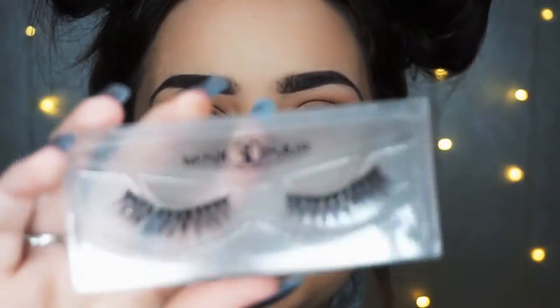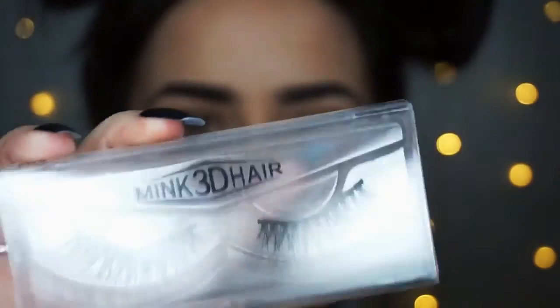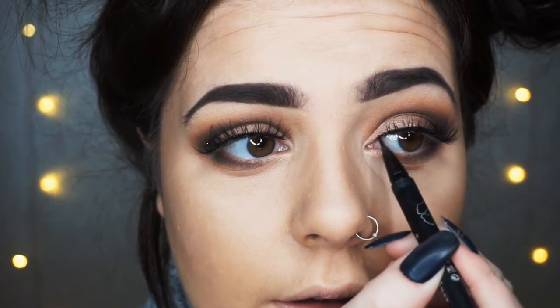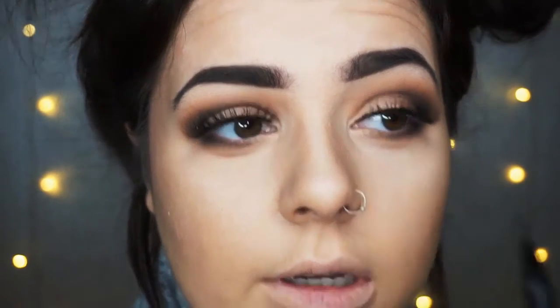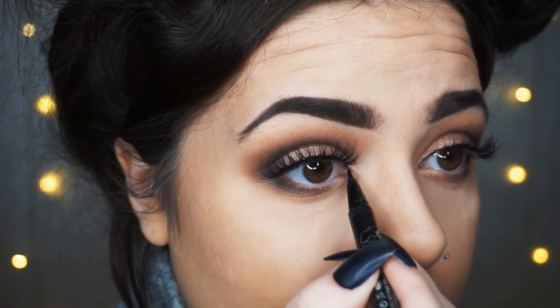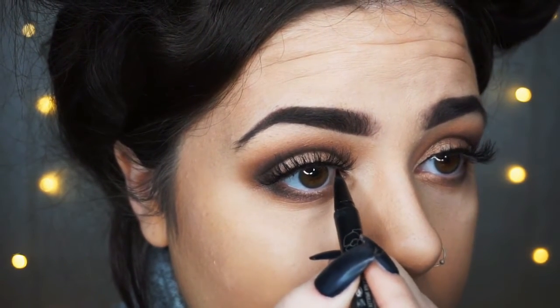I've now just done the other eye and I'm going in with these lashes. These are 3D — they say mink, but I think they're fake mink because they're £2 from eBay. They're a really, really good price. So now I've applied the lashes, I'm just going to go in with the Kat Von D Tattoo Liner and I'm just going to fill in the little gaps. I just think it makes it look a lot more natural and neater. I'm going to go in here and fill in this lash line.